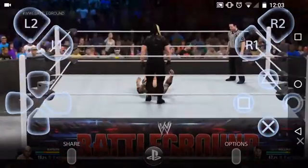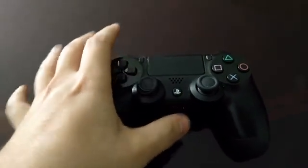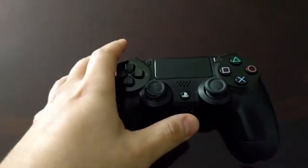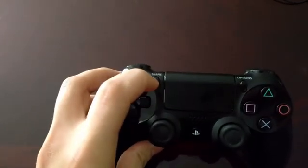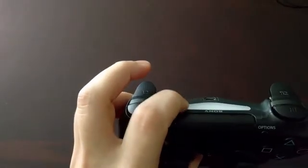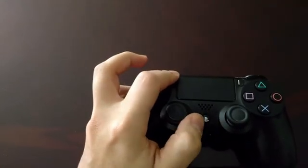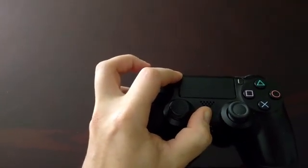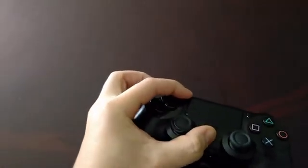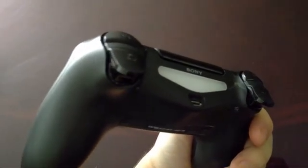To connect your DualShock 4 to your Android device, you have to put the DualShock 4 into Bluetooth visible mode. To do that, hold the Share button and the PlayStation button at the same time and the lights are going to start blinking, indicating it's in pairing mode. So I'm going to hold the Share and PlayStation button at the same time. And as you can see it's blinking right now — it's being detected on the device and it's ready to be paired.